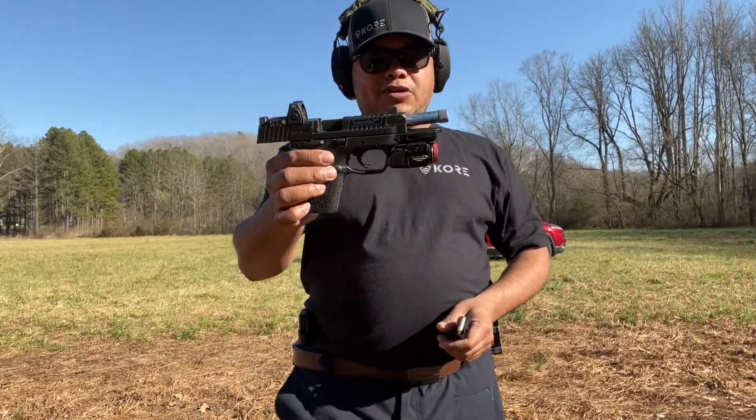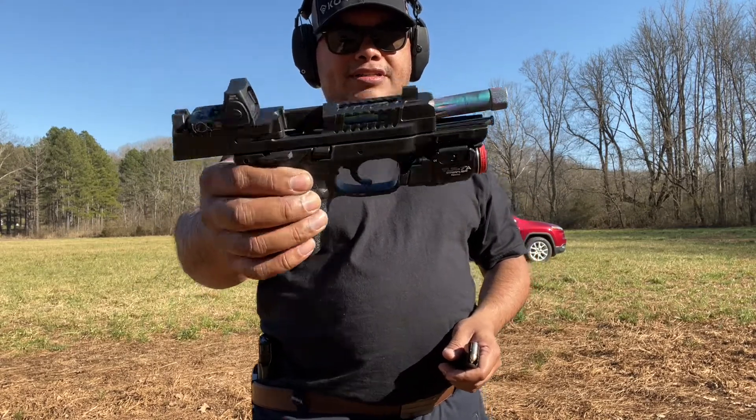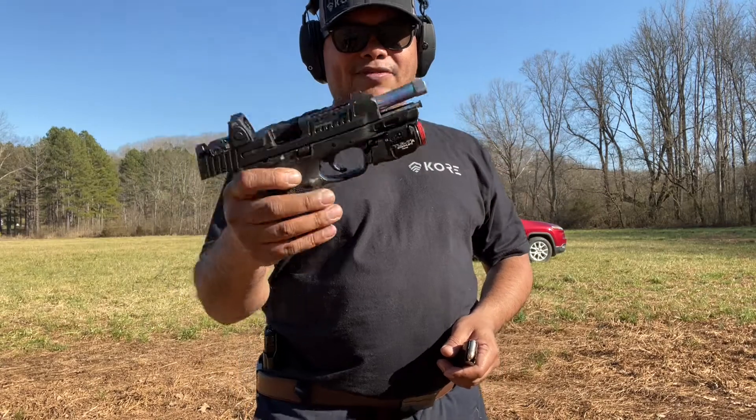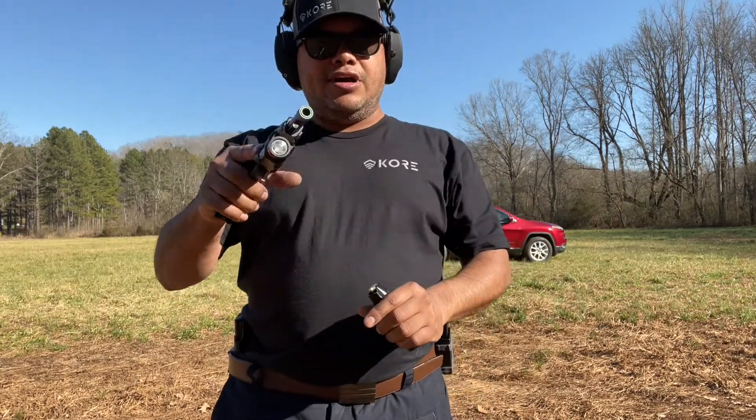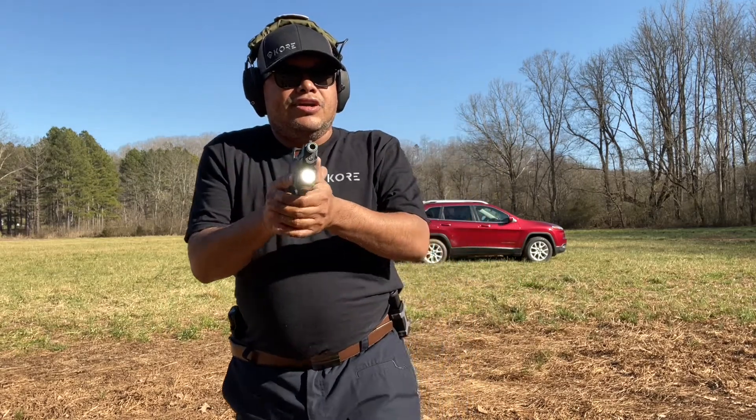All right guys, we're going to use this on my M&P 2.0 here — this is the four-inch barrel. Check out the barrel and slide review coming soon. We're going to turn the light on and make sure it stays on. Here we go.